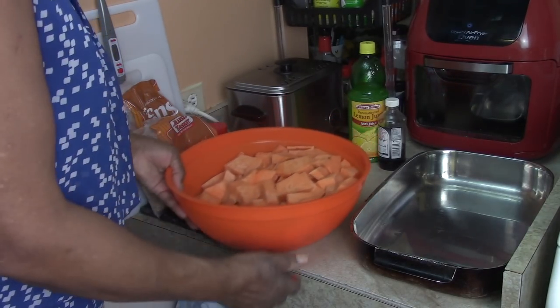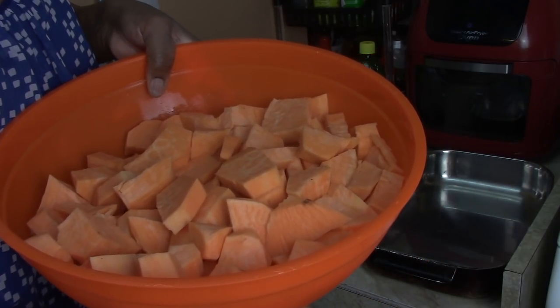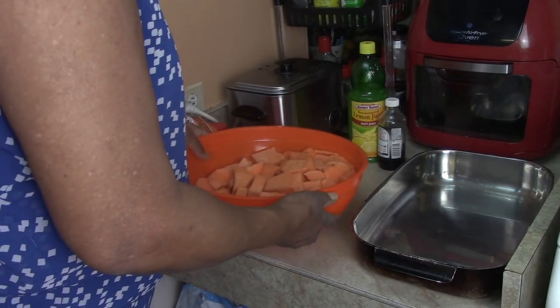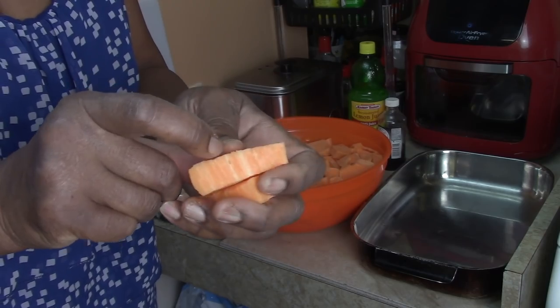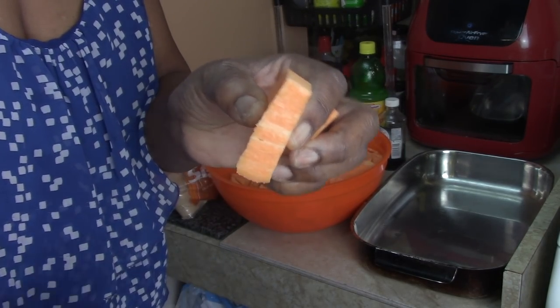Okay guys, this is around eight pounds of sweet potatoes that I cut up. You can see they're not thin slices, but they are slices.